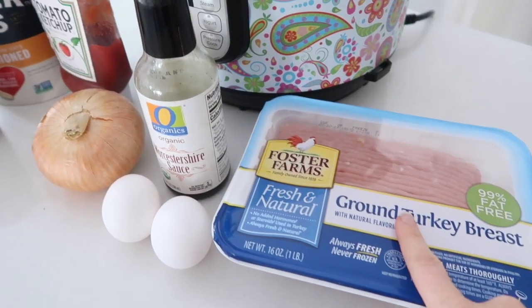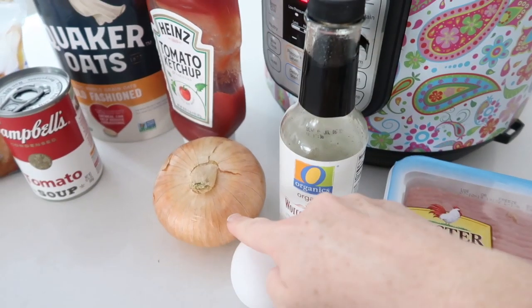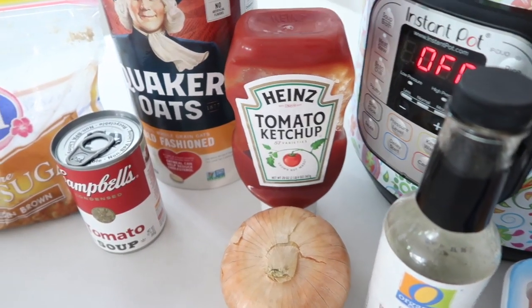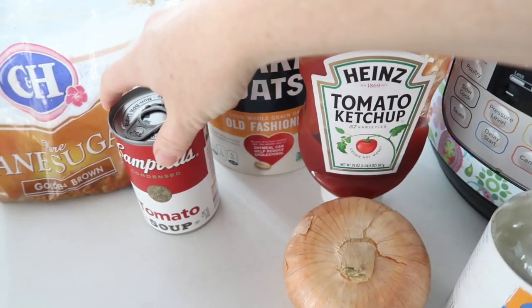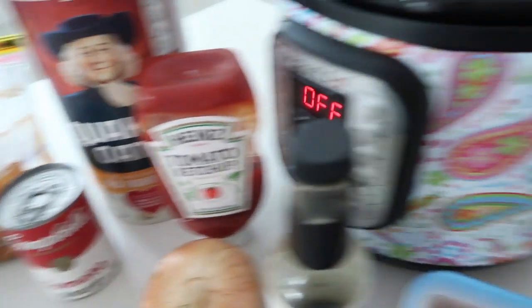Alright, enough of Prime Day deals. I'm gonna show you now how to make some easy delicious meatloaf. So you'll need ground turkey or ground beef, two eggs, Worcestershire sauce, an onion, ketchup, some old-fashioned oats, a can of tomato soup, and a little bit of brown sugar. That's all you need.